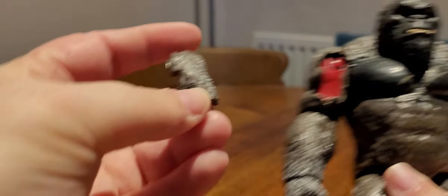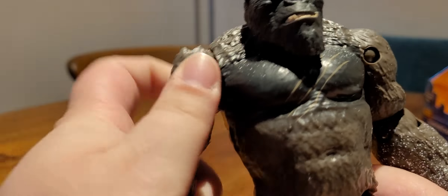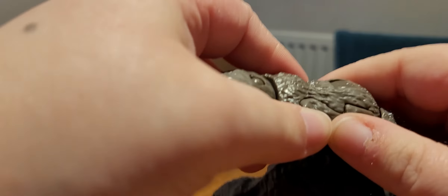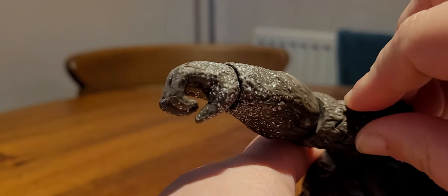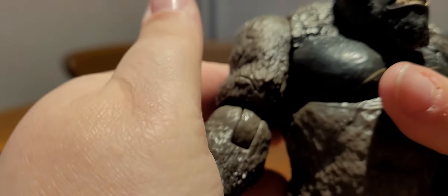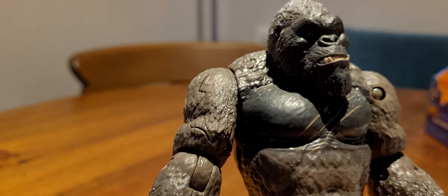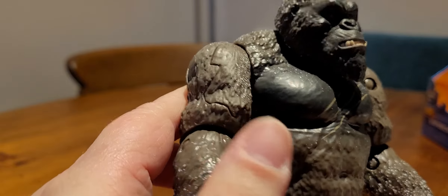So if we get the battle damage piece, this will fit nicely into the wound. I'll put that bit in first — there we go. That is the battle damage piece in place, and then you just peel it off if you want him to look like he's been attacked.